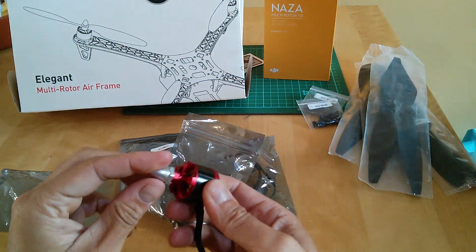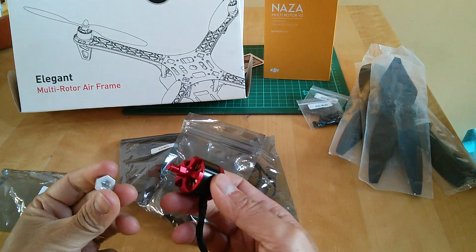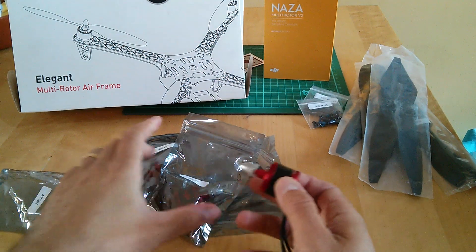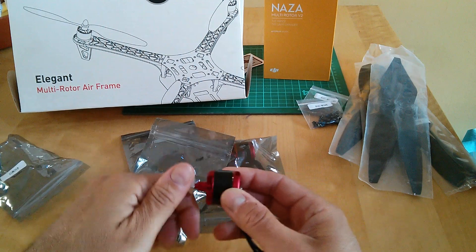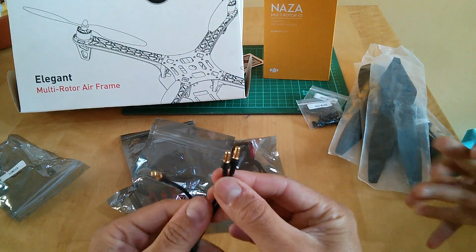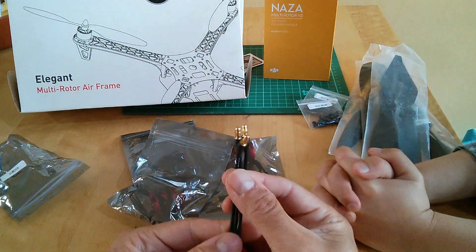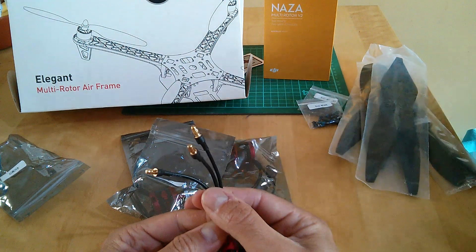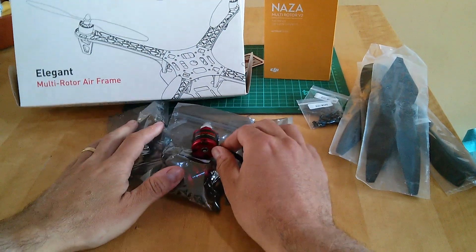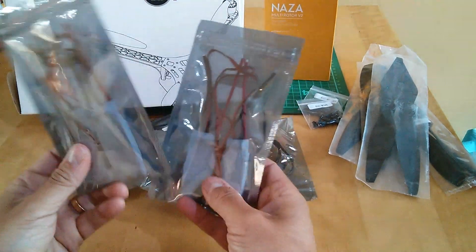These ones aren't self-tightening, so they come with prop nuts — all silver. What's quite nice is they've already got bullet connectors, so that's one aspect that doesn't need soldering, which is pretty handy.